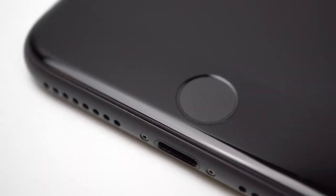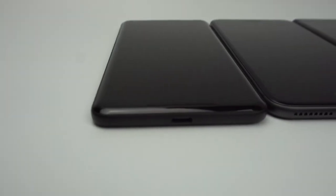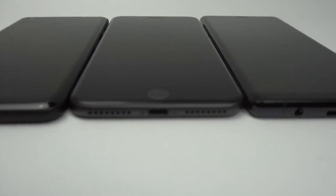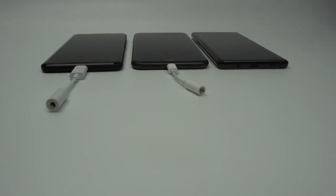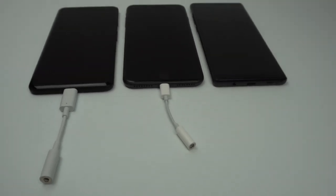The iPhone 8 Plus uses its bottom bezel to put its Touch ID sensor. Looking at the bottom of the phones, you'll notice right off the bat that the Note 8 is the only phone out of the three to maintain a headphone jack. The other two phones will only be able to use wired headphones if you use their respective included dongles.